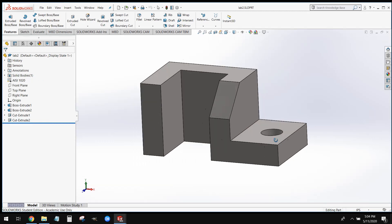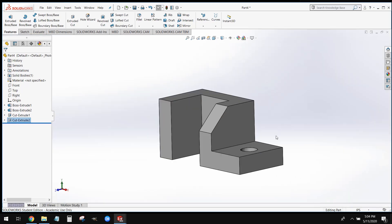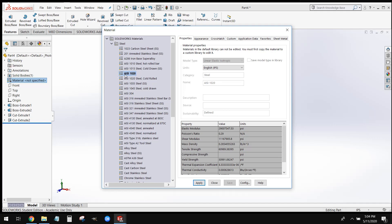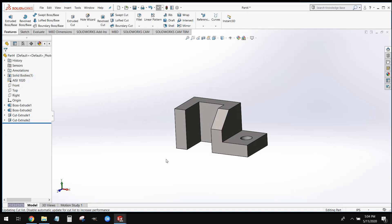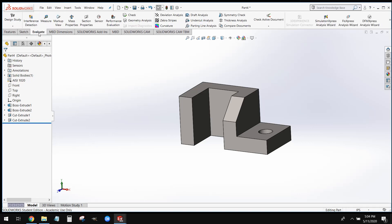The only thing we have left to do is set our material. We're going to come over to our left-hand side, right-click and select Edit Material, and we're going to set this to AISI 1020 Steel. Once we've got our material set, we can go ahead and save this model. Now to check your mass properties — the mass and the volume — you're going to go to Evaluate and select Mass Properties. If you guys have any questions on this model, please let me know. And as always, have a nice day. I'll see you next time.